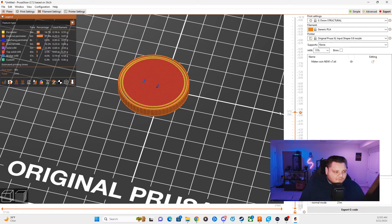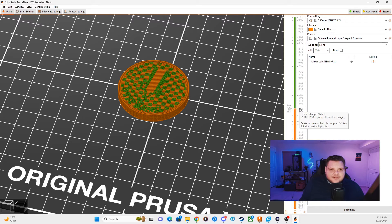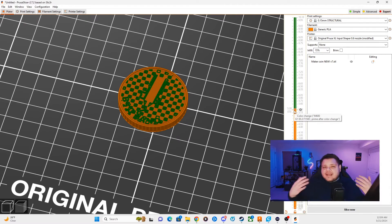Again, we want that checkerboard pattern to be the first layer we do a color swap, so we're going to find it right around layer 35. Instead of making a note of that number, we're actually going to click the little plus sign right here, and that's going to automatically separate and distinguish a color swap in PrusaSlicer. You can now see everything above layer 35 is going to be a different color than what we started with, and the slicer automatically detects that through clicking that little plus sign.